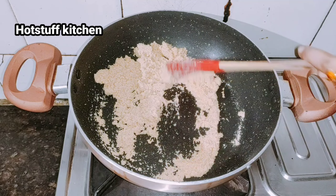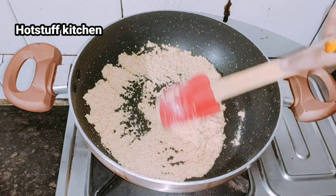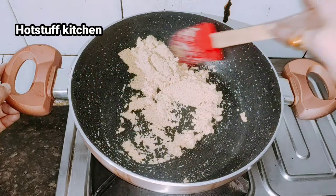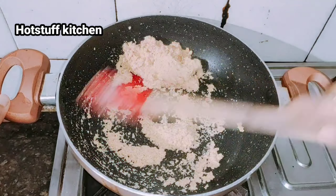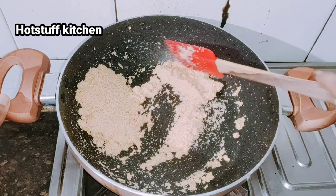I am going to keep it on medium to low flame. We will continue to stir it. If you put it on high flame it will burn, so keep it on medium to low flame. You can see that the color has changed again and it will be very flavorful.